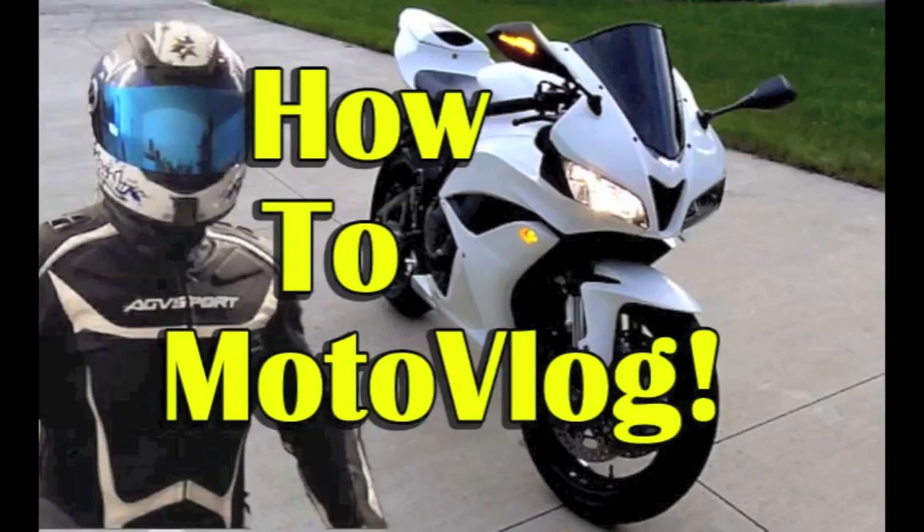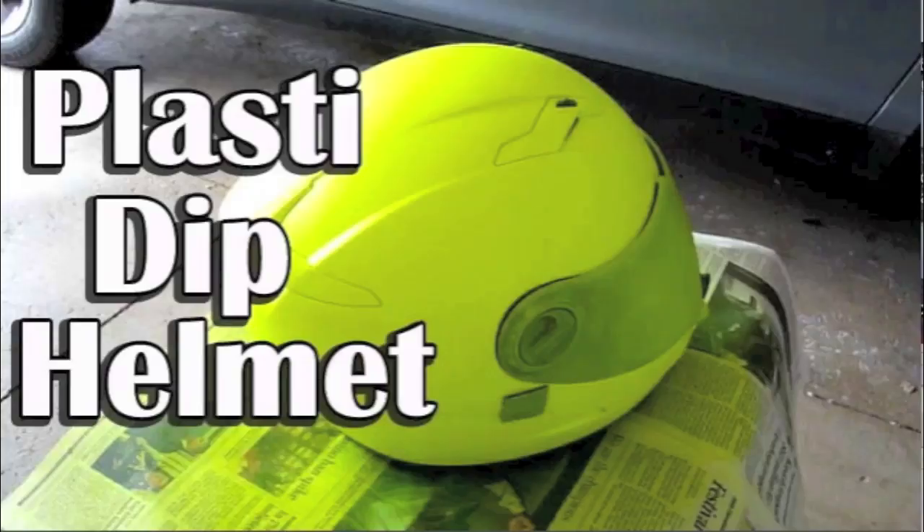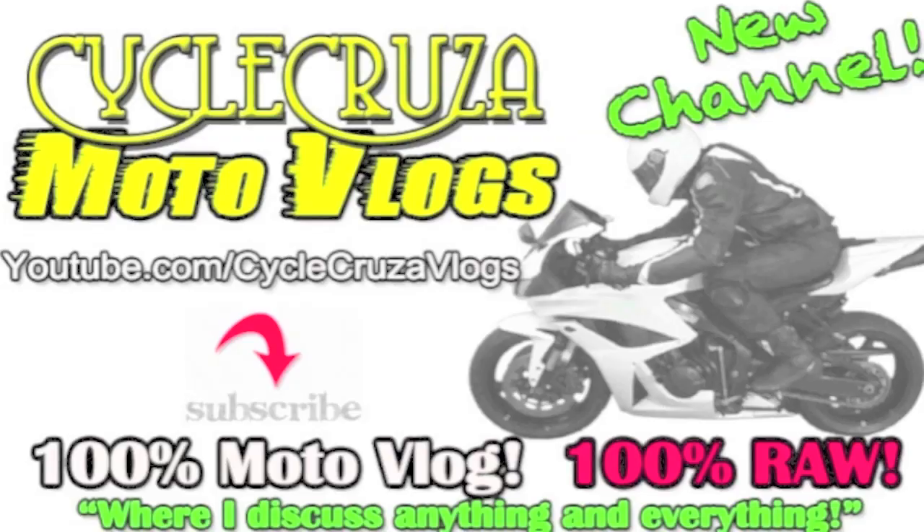So you want to be a moto vlogger? You might want to check out my How to Moto Vlog video — I'll show you all the ins and outs of moto vlogging and even help you save some money. Also, if you want to customize your helmet but can't find a good one you like, just use your own helmet. Check out my How to Plasti Dip Your Helmet video.